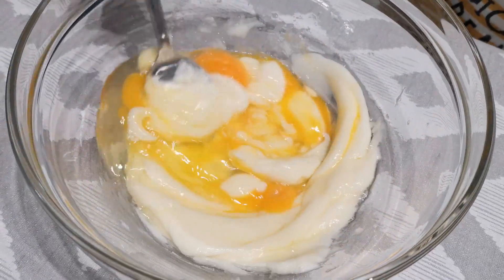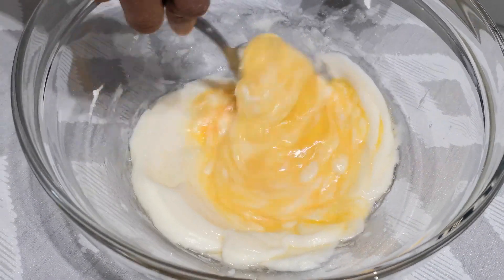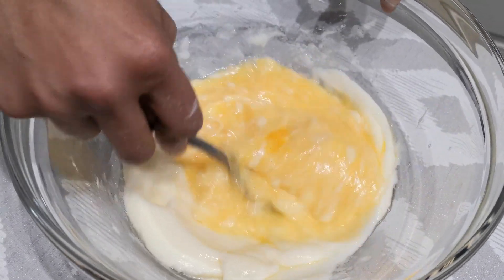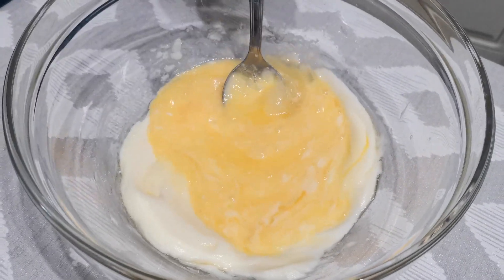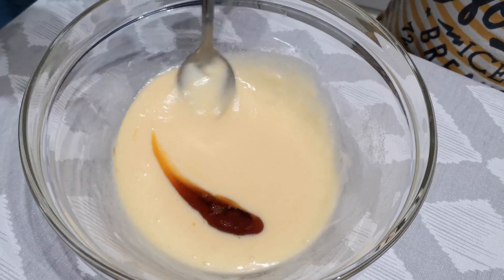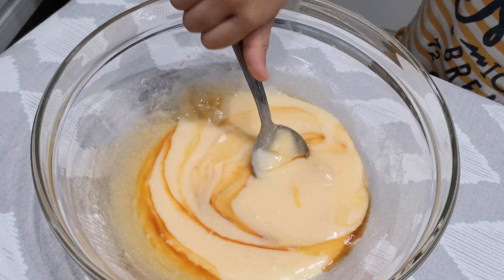Add the eggs into the mixture and combine well. Then add the vanilla essence and mix well. The wet ingredient is ready now.